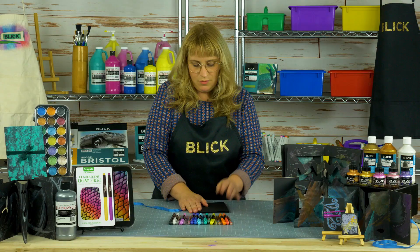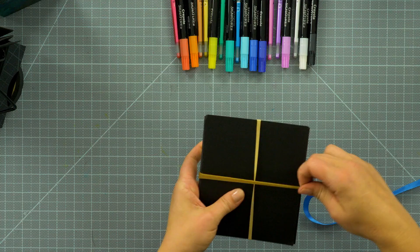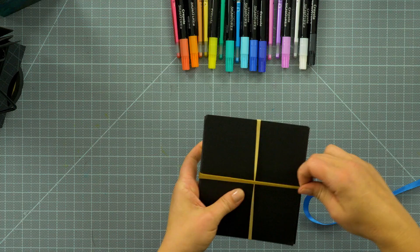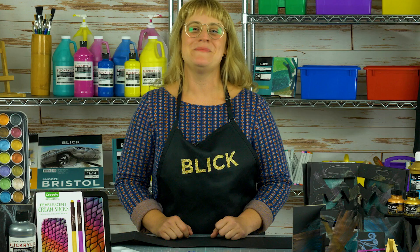While drying, it helps to place the piece under a heavy book, but I also like to secure it with rubber bands. This ensures pages will stay nice and flat while it dries.